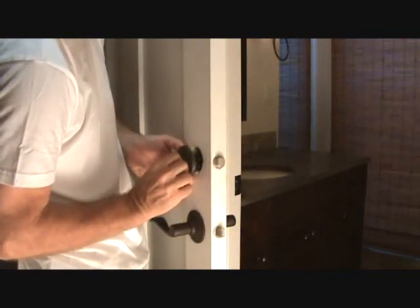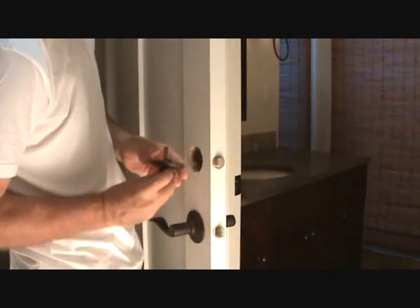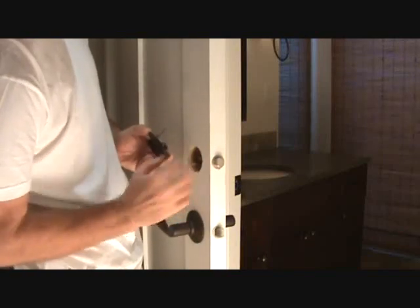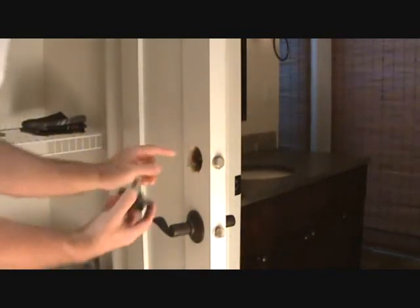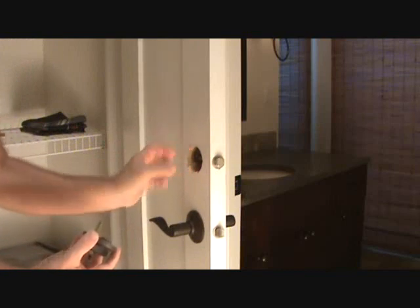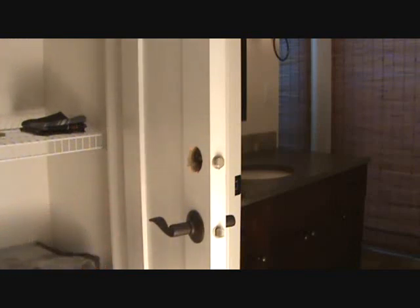Just kind of move it a little bit. Keep track of how that looks so that when you put it back on, you can put it back on the same way. Now sometimes there's a backing piece on there that's got more screws, but it's pretty easy — you'll figure it out.